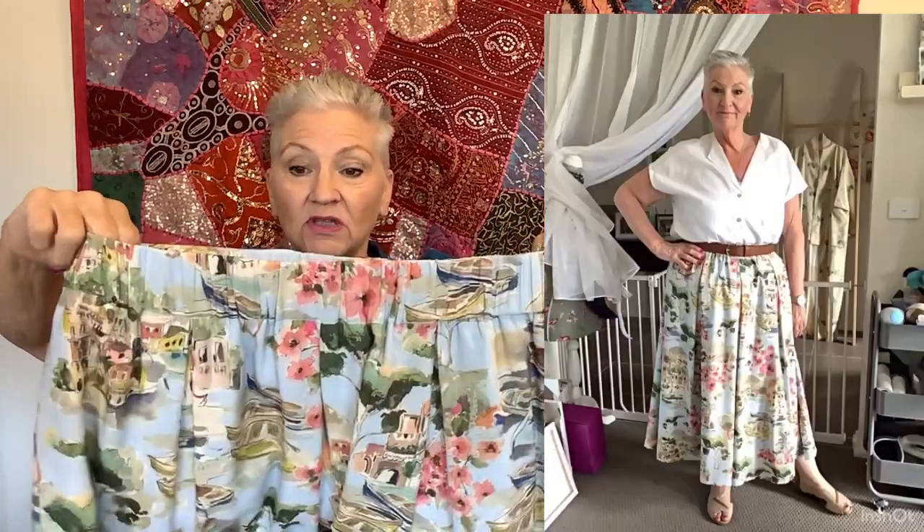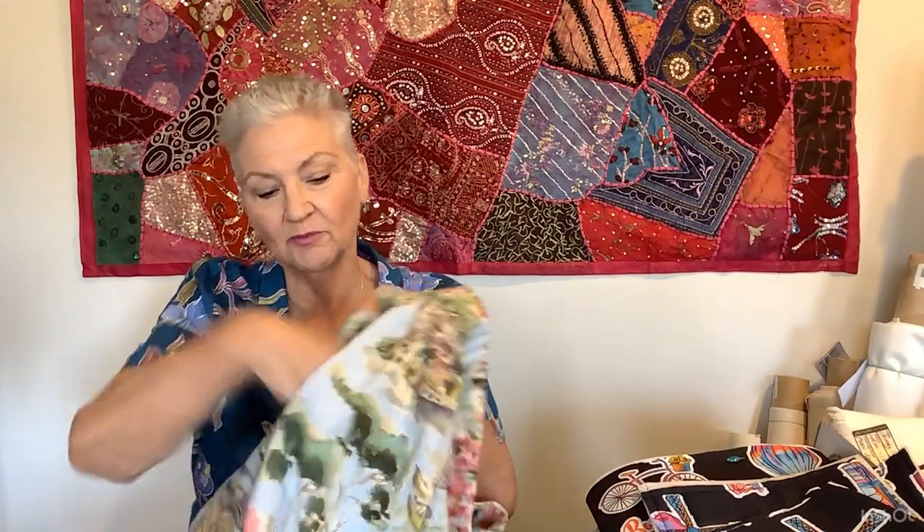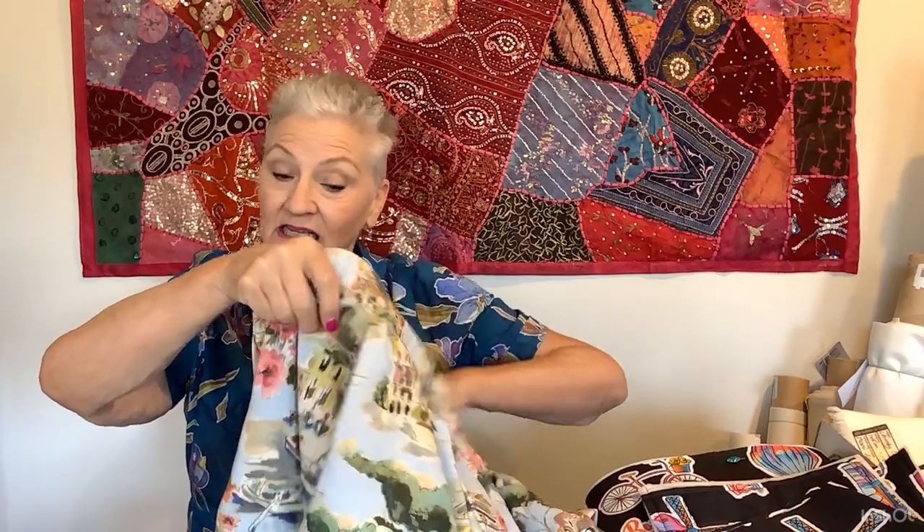The skirt is pleated all the way around and has an elastic waist, but it's not a terribly gathered elastic waist. I've only got to have it so that I can get it over my hips — I'm an inverted triangle shape so my hips are quite narrow compared to the rest of me. It has beautiful hidden side pockets; the pocket is actually inside the pleat. It's fully lined and I think the lining — which is like an A-line skirt — is what makes the Steiner skirt hang so nicely.